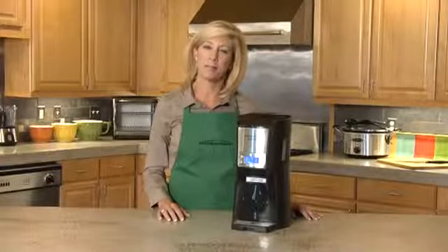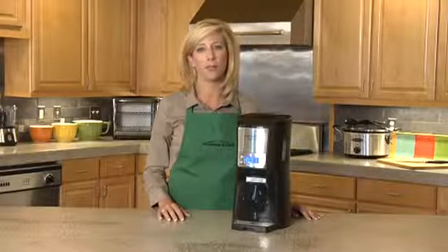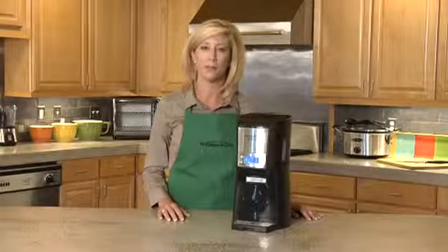Hi, I'm Mary Beth from Hamilton Beach with the Stainless Steel Brew Station Summit 12-Cup Dispensing Coffee Maker. The absolute best way to brew and dispense the perfect cup of coffee.